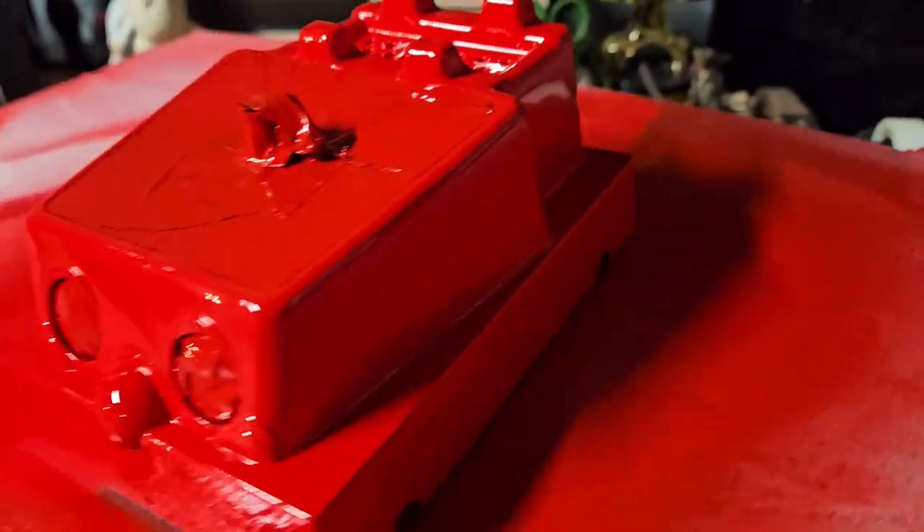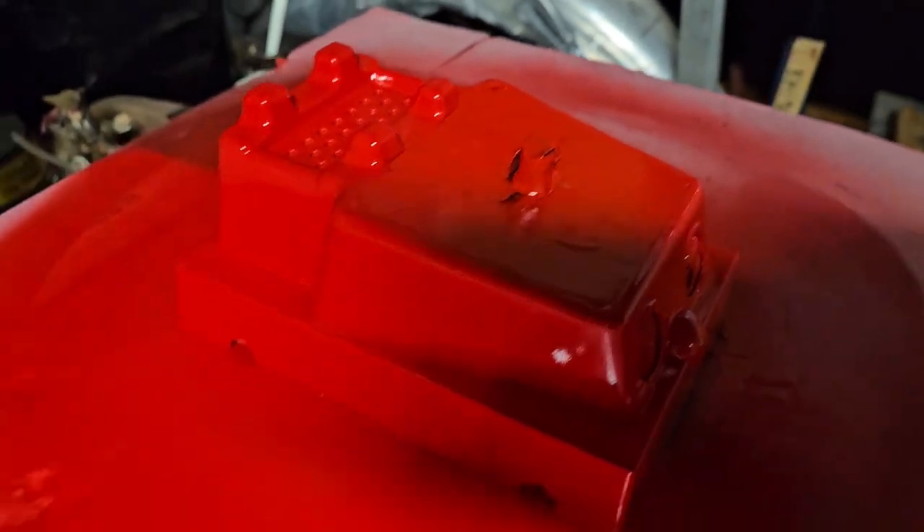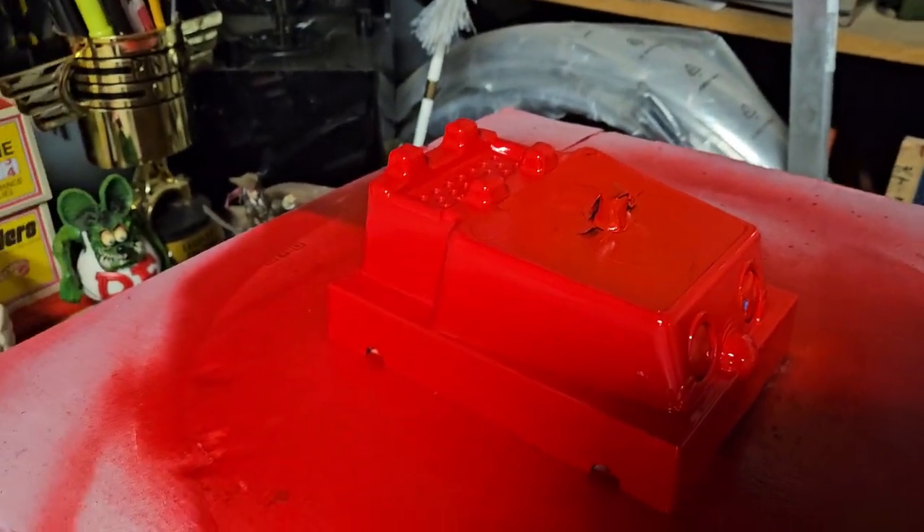Now we just wait for this to dry — looks really good — and then we'll be golden. Now we're going to paint the purple.